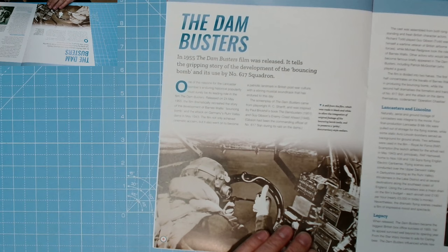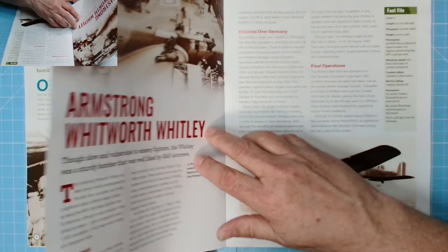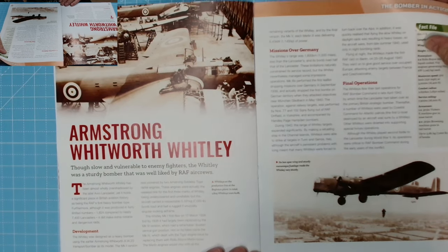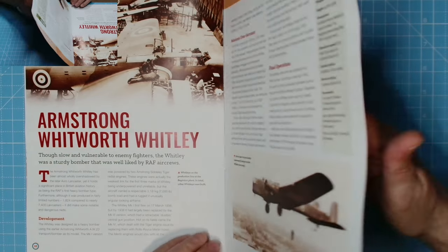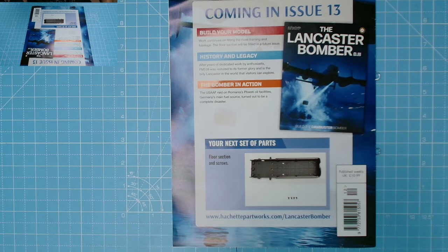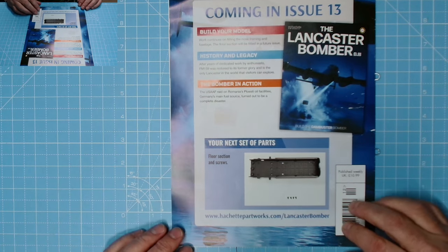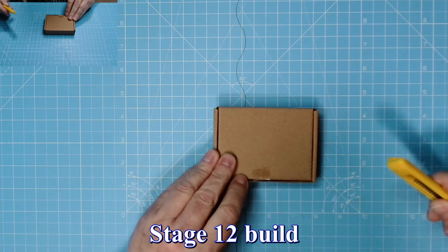In the magazine we have the Dam Busters film, and then we have Armstrong Whitley. The next issue, Stage 13, we have a floor section and crew screws. Crews are on my mind because I've ordered a seven-bank crew Tory factory off eBay - the price came in nicely for me. Brilliant. Anyway, without further ado, let's get on with the build.